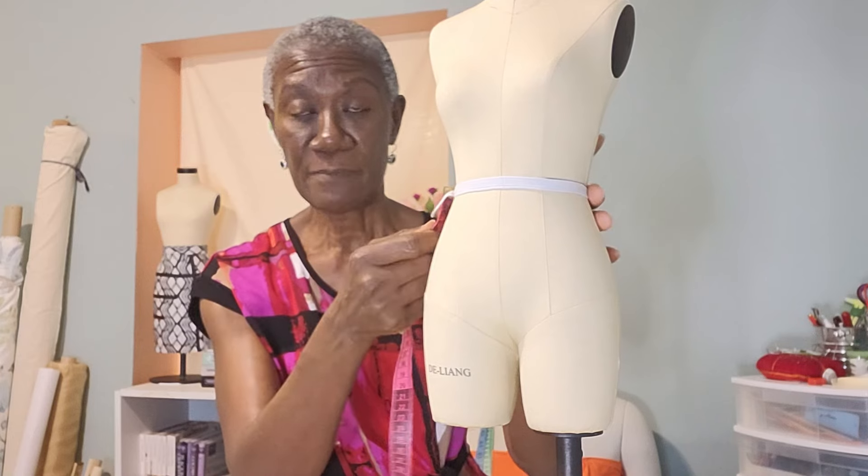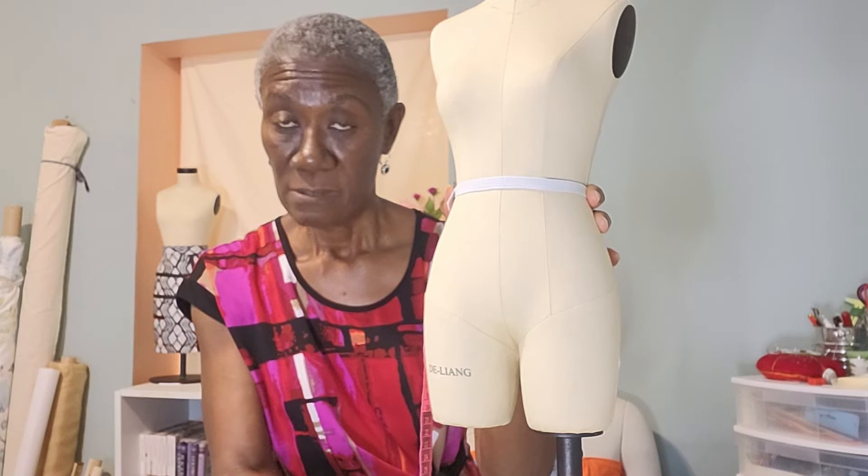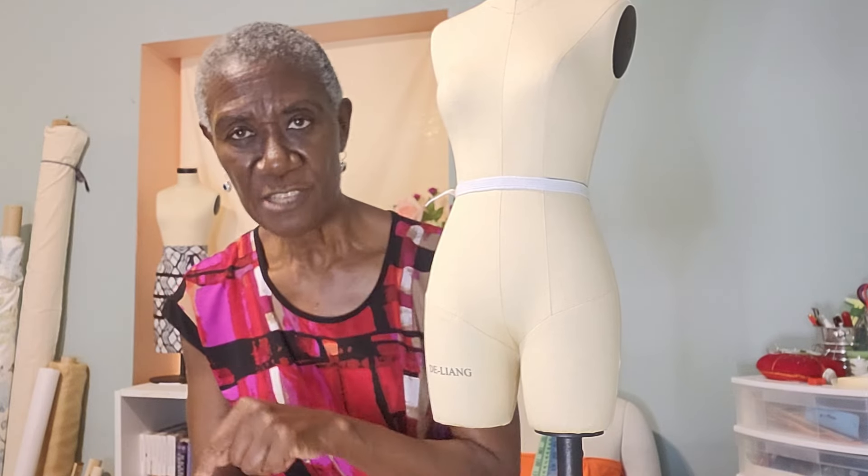After that, add two and a half to three inches to the length of your measurements — because remember, you took the measurement barefoot. You add anywhere from two to three inches extra for the length. Three and a half is probably too much — two to three inches is ideal.